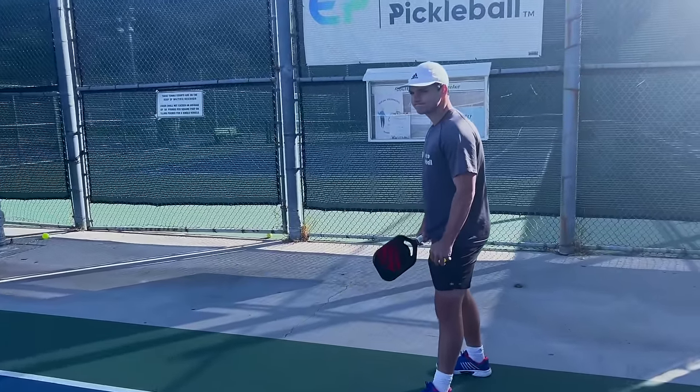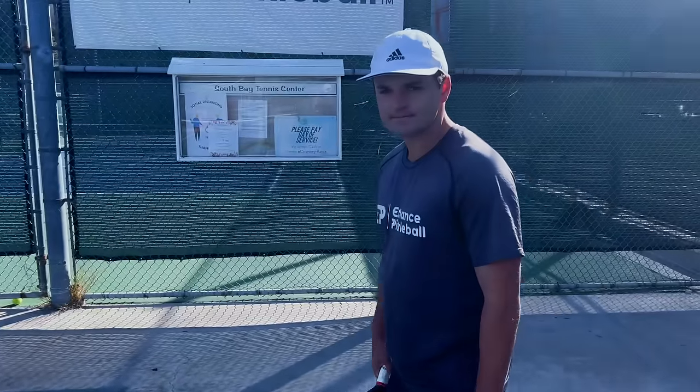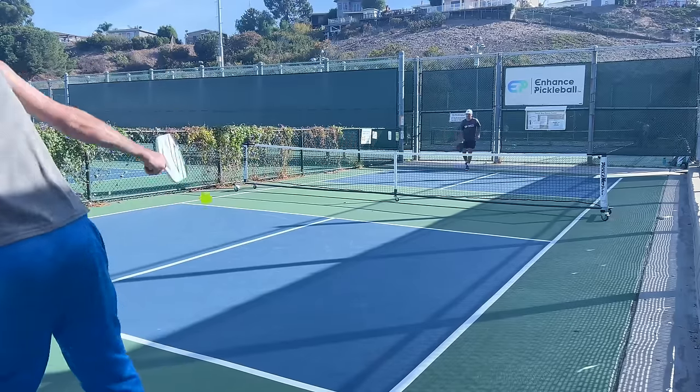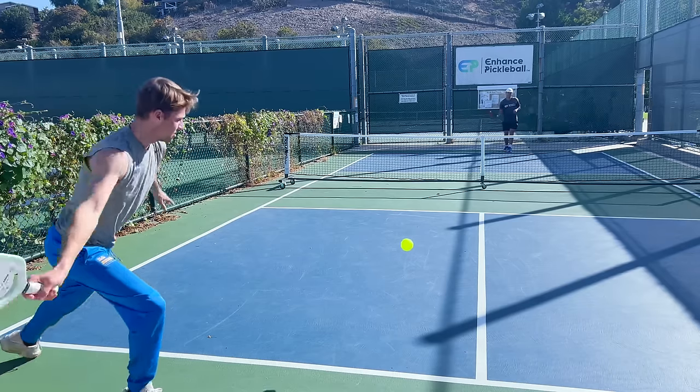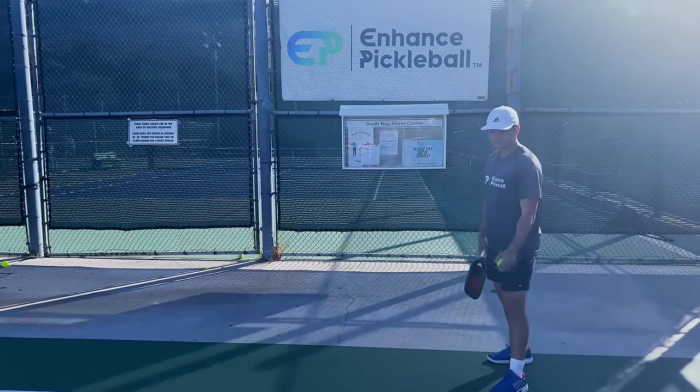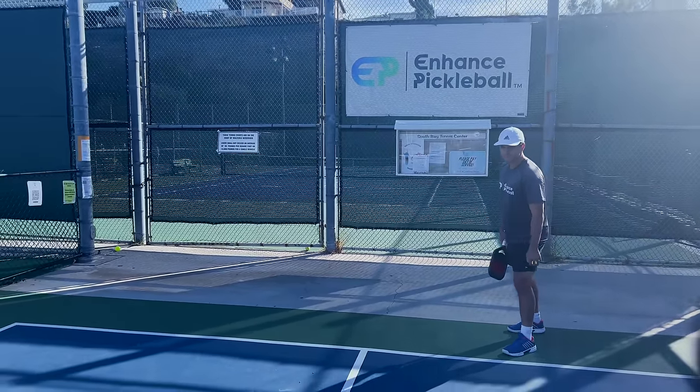It's the last game of the day. You're up to nine and serving for the match. All you need to do is win this last point. The last three points, you went for powerful deep serves. Your opponents made them in, but they really pushed them back. But on this next point, you have a new trick up your sleeve — you can see that since you started serving harder, your opponent started standing way farther back.